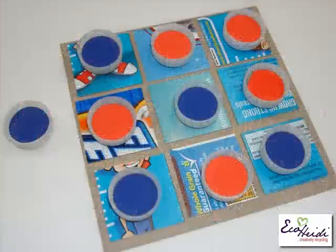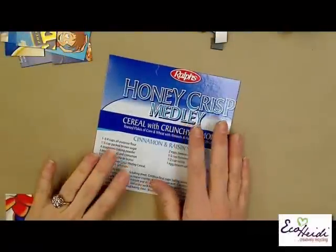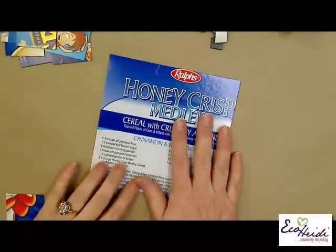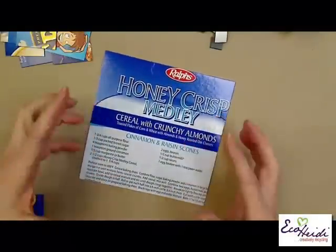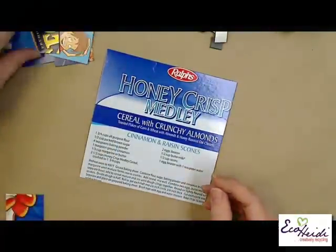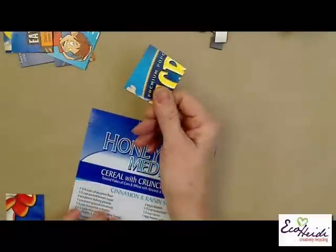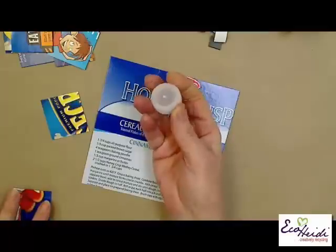Now I've got another project with recycling cardboard cereal boxes. This is a project I actually taught at the local preschool for ages 2 to 5, but it's a great project for all kids - showing them they need to recycle things that wouldn't normally be thrown away. Here's what you need to make your cereal box tic-tac-toe: a piece of cereal box that's 6x6, 9 pieces that are 1¾ by 1¾ (if you're using the 6 inch piece), and you're going to need 5 each - so 10 water bottle caps.